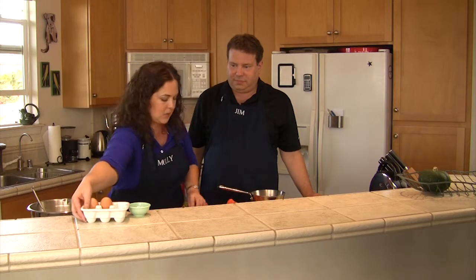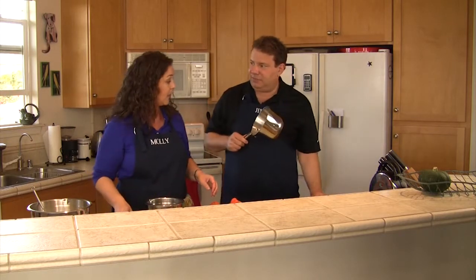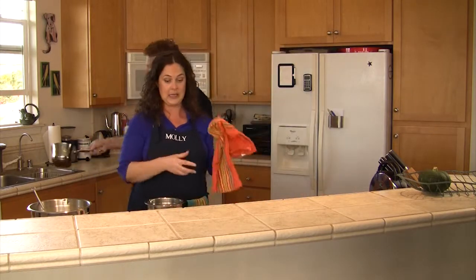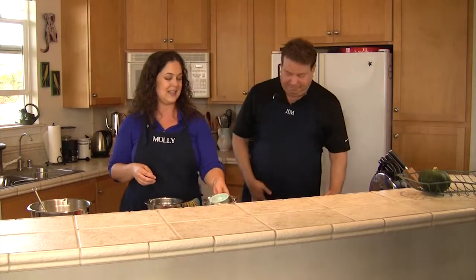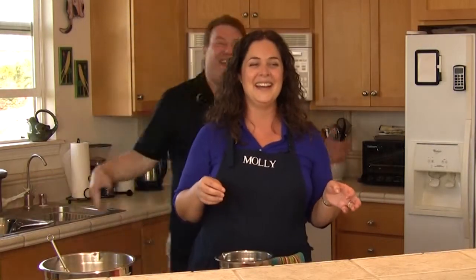We're going to let that sit over here, and then I'm going to work on the wet ingredients, because this waffle batter needs a little more. It's always easy to cook when you have an assistant who helps to clean up. And the magic of television — because guess what happens after the cameras go off? Persephone comes in, and she's really good at cleaning.